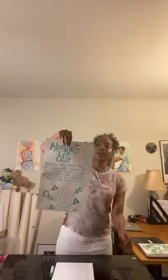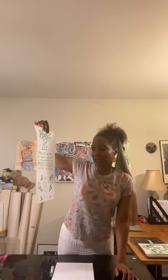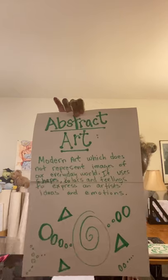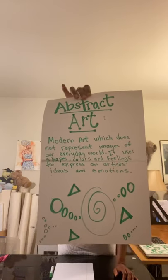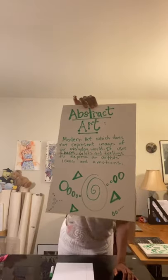So we're talking about abstract art. What is abstract art? Abstract art is modern art which does not represent images of our everyday world. It uses shapes, colors, and feelings to express an artist's ideas and emotions. And at the bottom, I drew a little bit of abstract art — it's not finished.